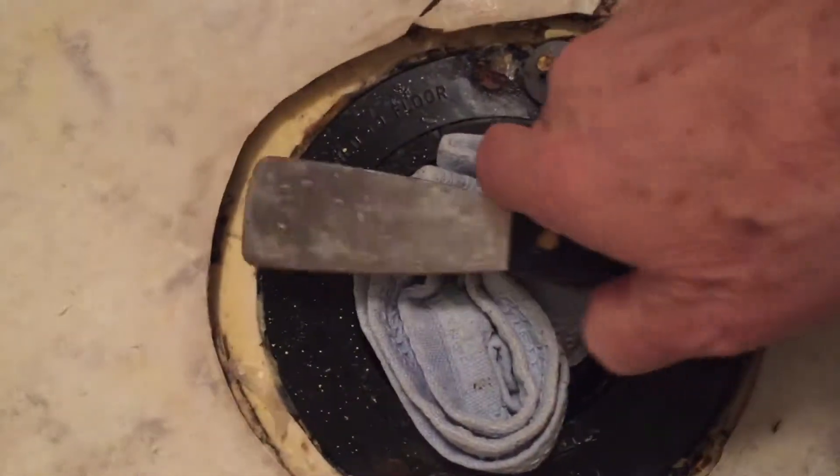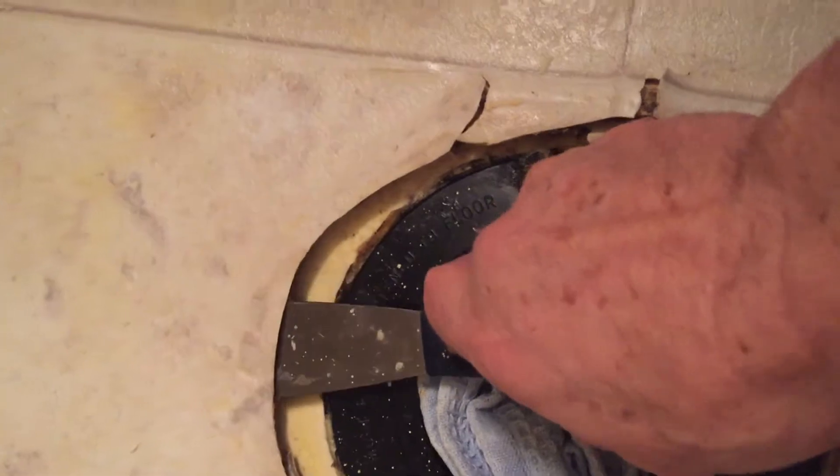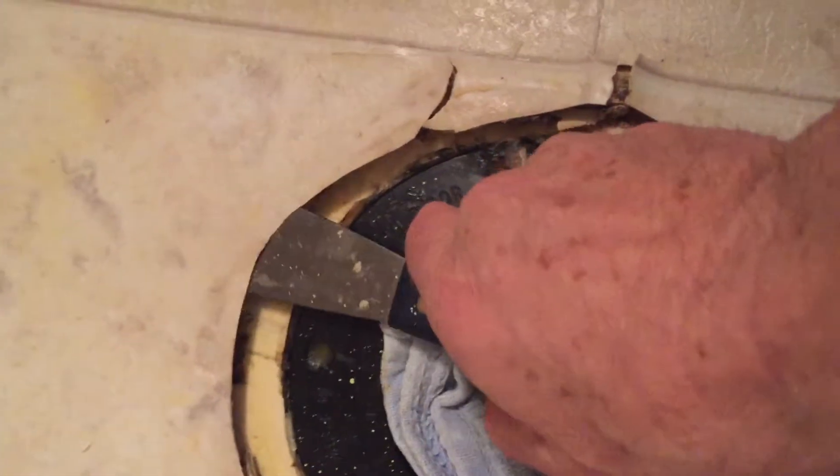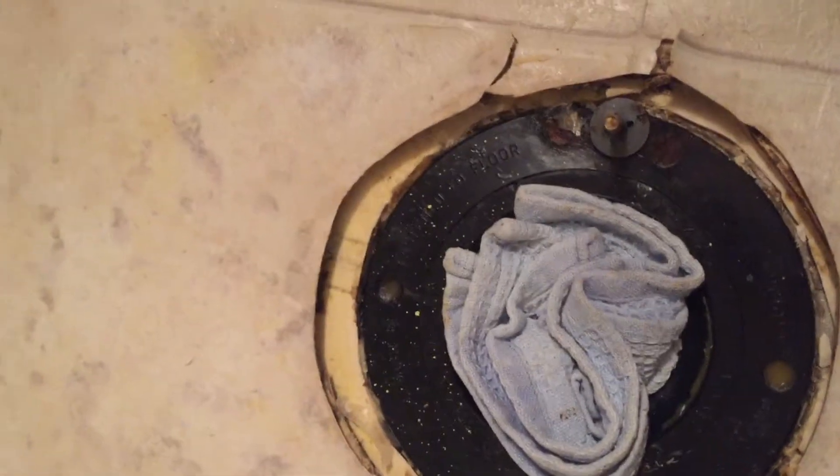I used a little putty knife, stuck it up under here to break the seal of the glue to the floor. Got it in as far as I could go, and did that right around.